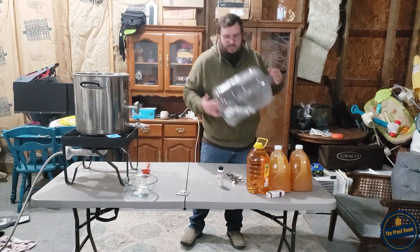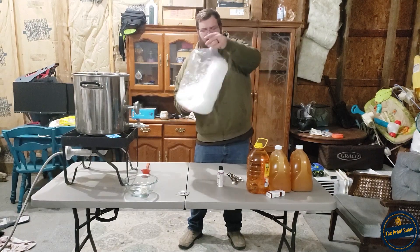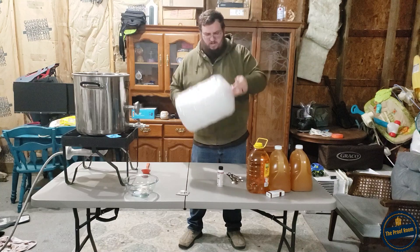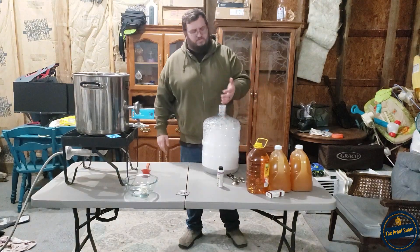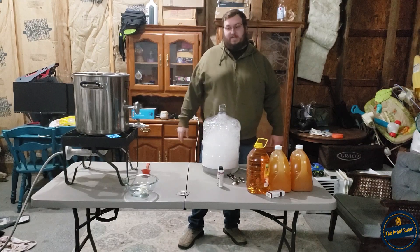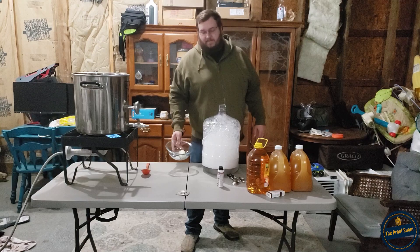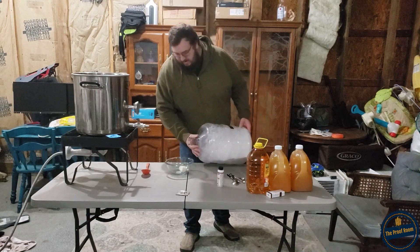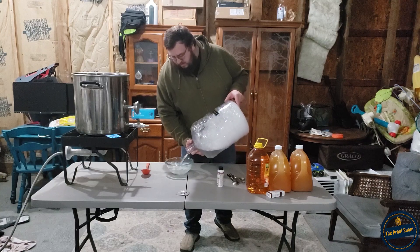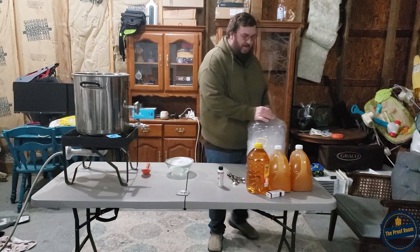I'm going to take this and just shake it up. She's real foamed up now - they say don't fear the foam on this stuff, guys. We just pour everything right on top of the foam. In this bowl I have my airlock and my stopper, and I'm going to dump those right in here to sanitize.